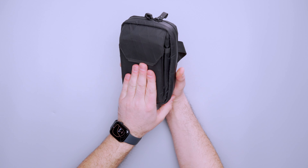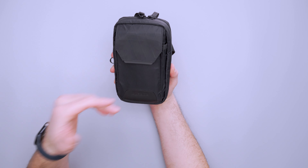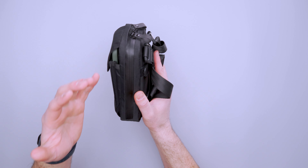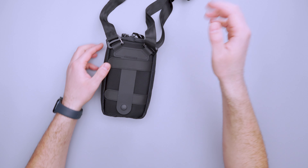The XPAC fabric on the outside is very weather resistant. You can see this diamond pattern that helps with any types of tears — very weather resistant. And that YKK zipper is AquaGuard, so there are taped seams here that are going to help keep additional water out.